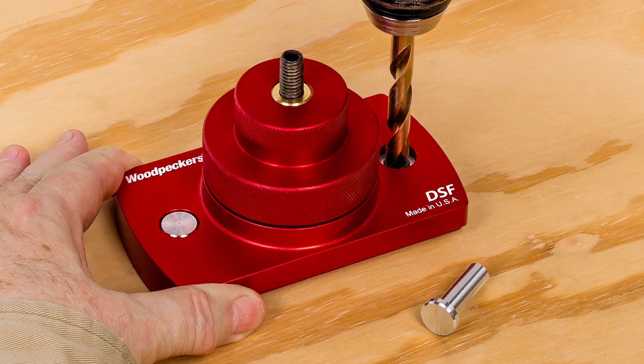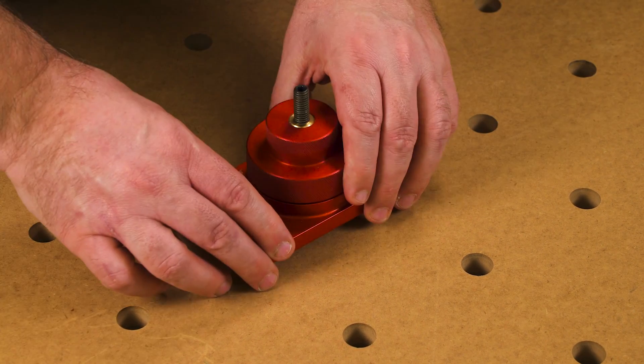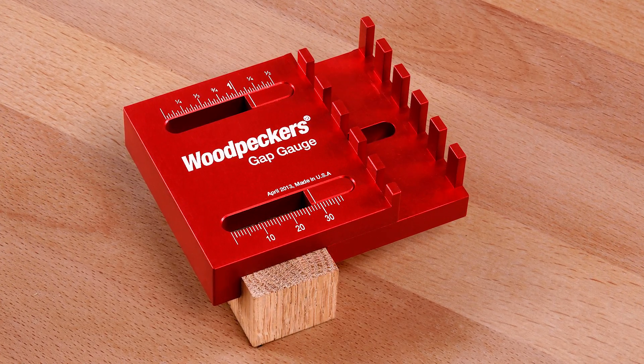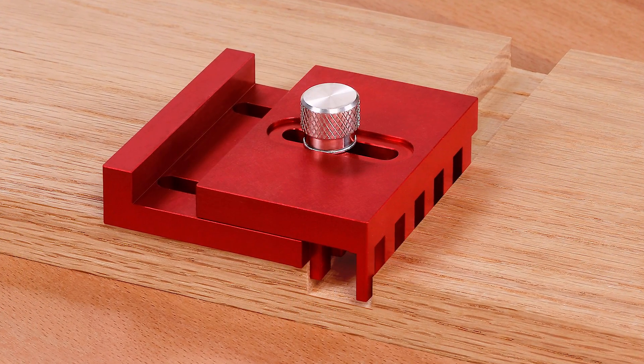the included 3/8-inch pins, or mount to a Festool MFT with its perfectly matched bushings — a clever addition to your shop. The Gap Gauge makes gauging the thickness of material or the dimensions of a joint a one-step operation.